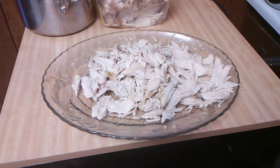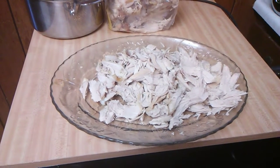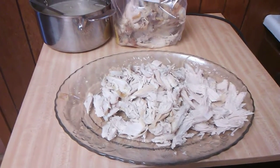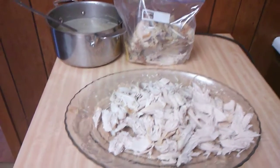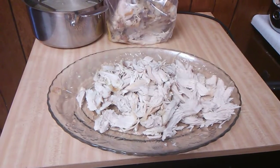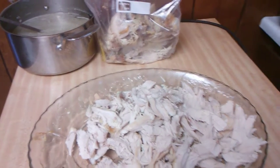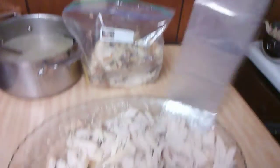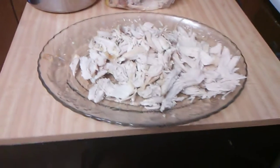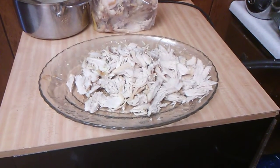Welcome back everybody. I just put my dressing in the oven and it's going to bake for about 40 to 45 minutes at 350. Now I'm going to show you what I did this morning before church. I took a regular-size turkey breast and used one of those oven bags that you can buy at the grocery store — make sure you follow the directions on the box.